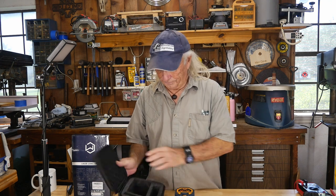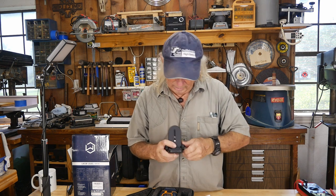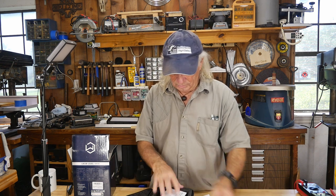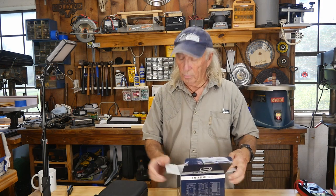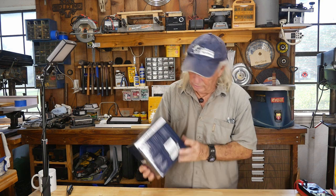Hopefully we'll have some kind of discount code and a product link where you can get this thing. Let me get it back in the box — I'll try not to break it like I did taking it out. I'll put the instructions and cable back in here. I want to thank Jocelyn for sending this over to us to have a look at and review.